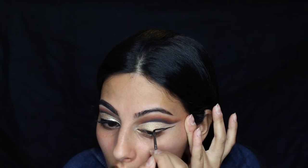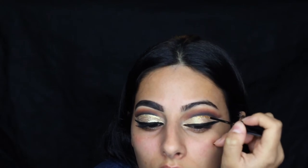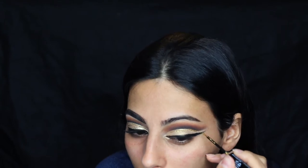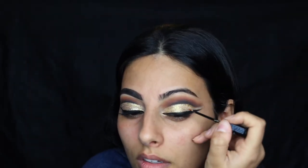Now taking the glitter eyeshadow by Wet n Wild in the shade Brass — it has a lot of sparkles — and applying that over the entire area where I applied the eyeshadow. Then creating a wing with the Inglot eyeliner and the Sigma EO5 brush. Then taking the NYX Liquid Crystal Liner in Crystal Gold and applying it directly under the cut crease, taking it all the way out under the wing. Then another liner from that line in Crystal Silk — a little more champagne-y — going over the wing, eventually mixing both shades together in the center.